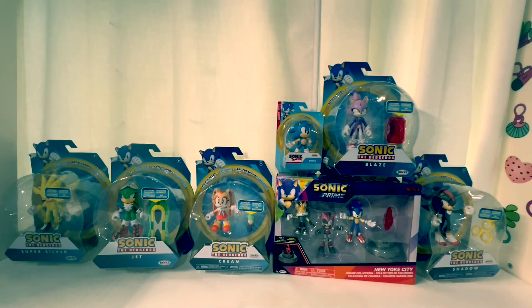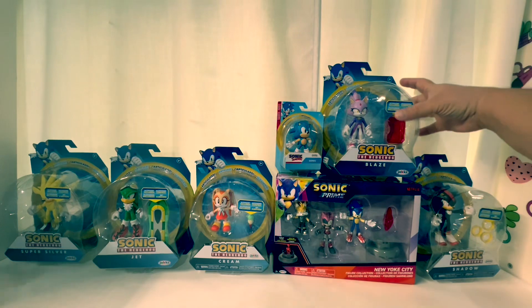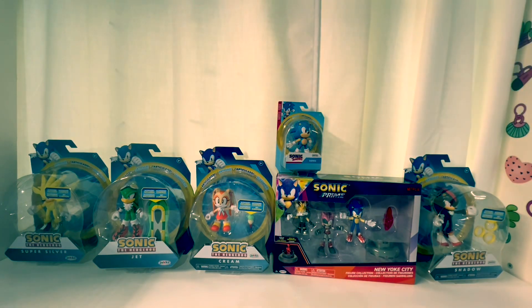Hey guys, it's Amelia and Ivy, and today we're going to be opening all this Sonic stuff for you guys. We are gonna start with Blaze over here — my favorite Sonic character.